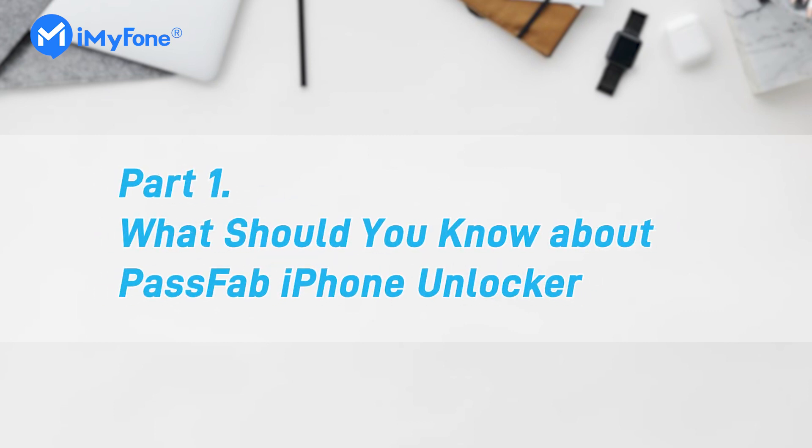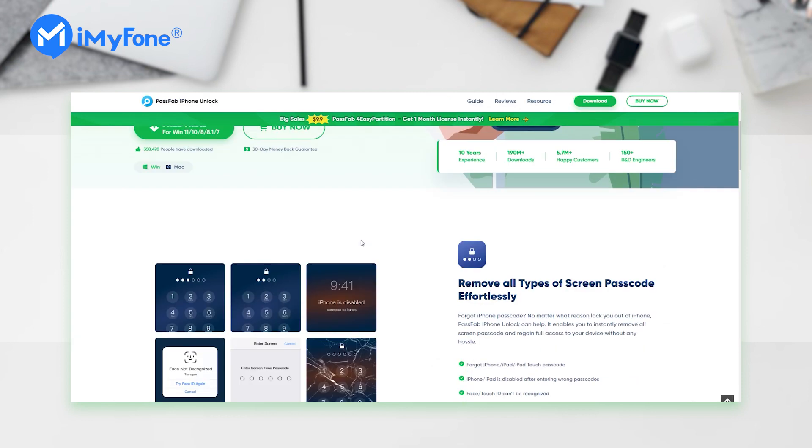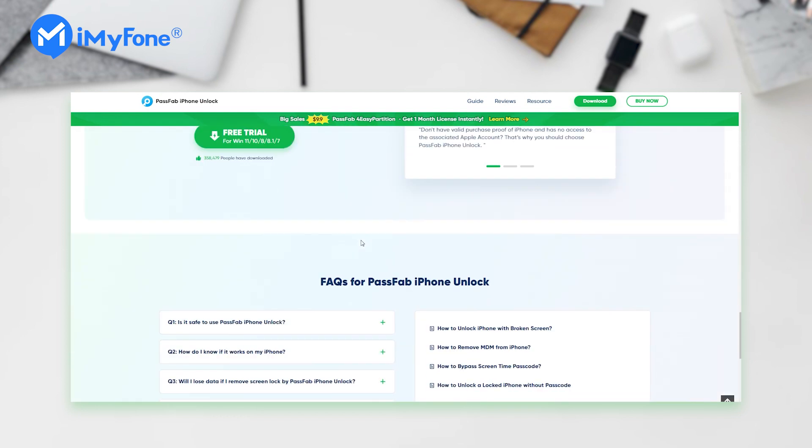First, let's learn something about PassFab iPhone Unlocker. It is an unlock tool that allows users to bypass the iPhone screen lock or Apple ID if they have forgotten their passcode. But many users have some complaints after using PassFab Unlocker.